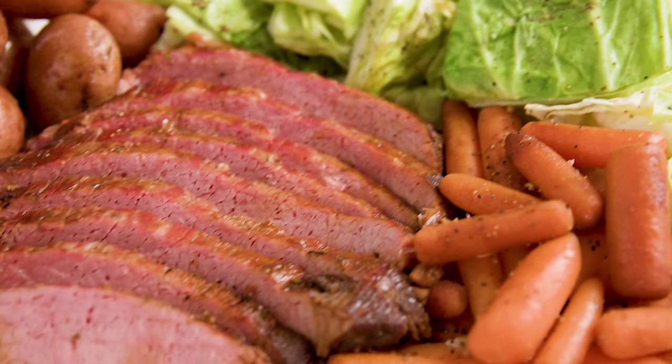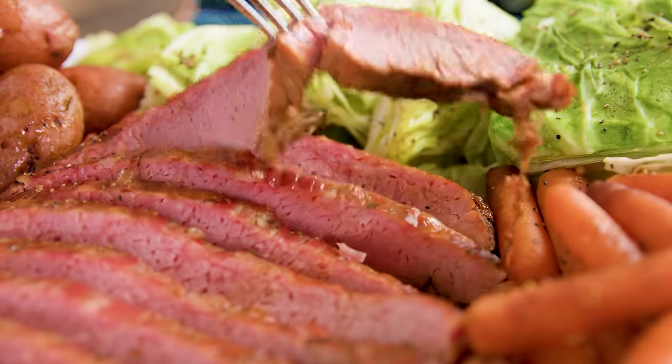Today on The Stay At Home Chef I'm showing you how to make easy corned beef and cabbage. I'm going to show you how to make it both on the stovetop and in the slow cooker, so you have two tricks up your sleeve when it comes to corned beef and cabbage.